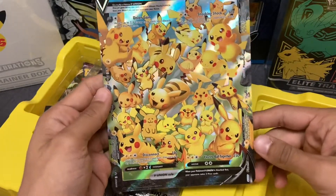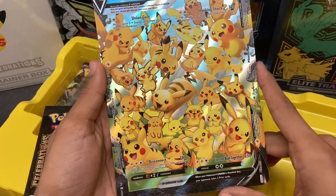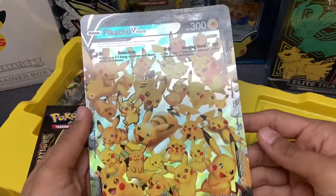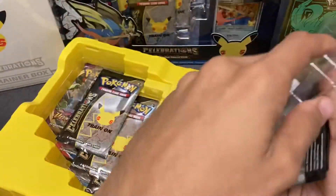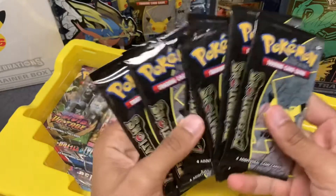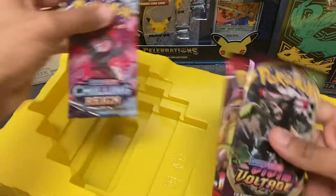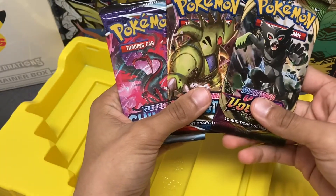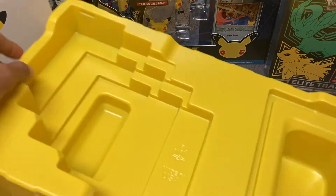Can't wait to put it in the jumbo binder that we have. It's a lot of different iterations and different styles of Pikachu they've made over the years — really cool, I love this one especially, very cute and unique artwork. As for the packs, it doesn't come with as many as some other products, but still a nice amount. We have six Celebrations packs and as a bonus, three regular packs: Vivid Voltage, Battle Styles, and Chilling Reign. We won't open those today since we have Celebrations to get through.